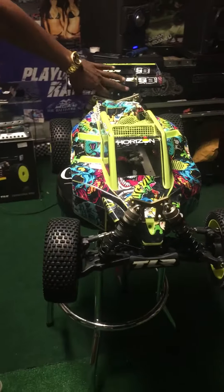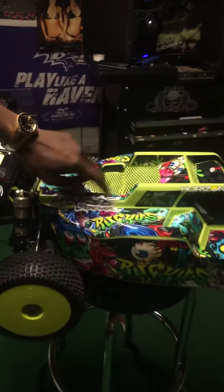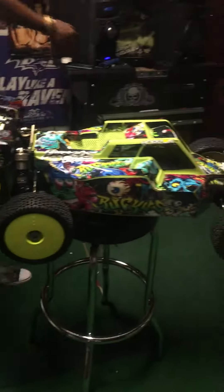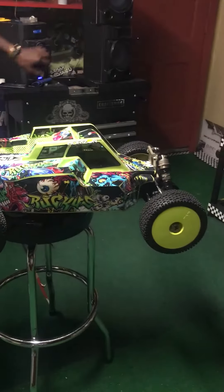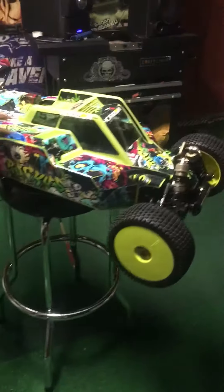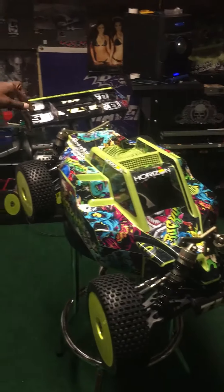This is the wrap. Shout out to Darkside Studios for the wrap. That's what I've done with it. I'm going to show you everything I've done. I painted this kit out. I painted this also.